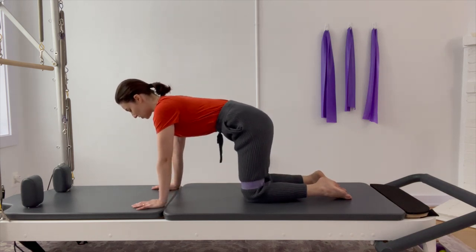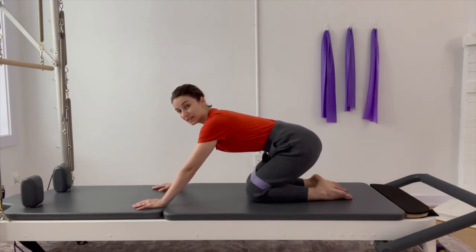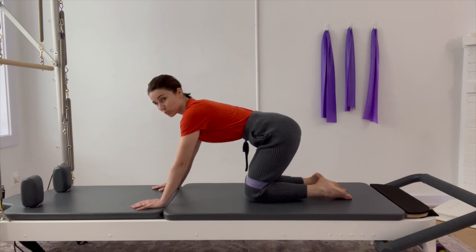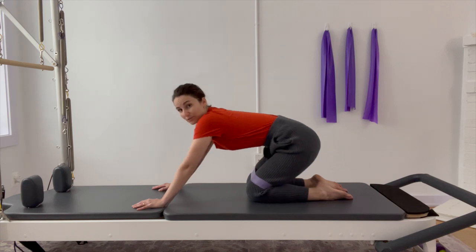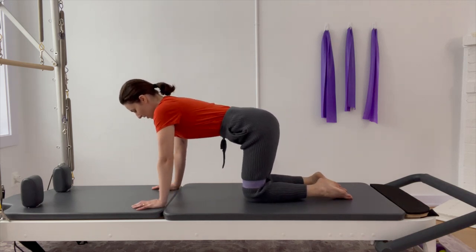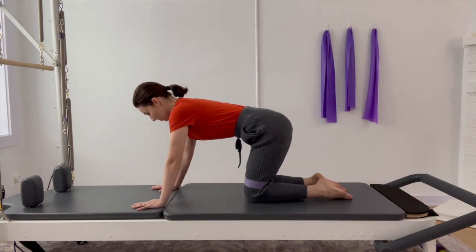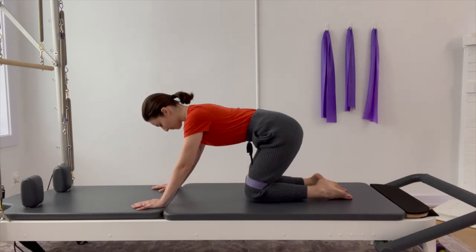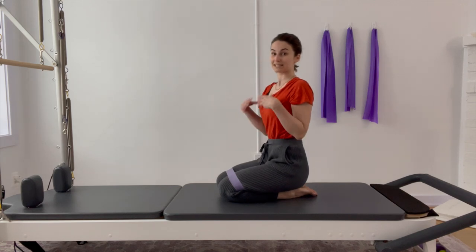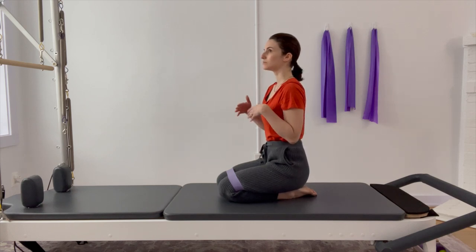One cue I'm going to use a lot today: think about keeping your thigh bones connected into your hip sockets. Don't worry too much about perfect posture — we're going for a nice, easy, neutral. Find what feels comfortable for you. Nice and easy and slow. Now my hips and legs have a little bit more heat and a little bit more engagement. Go ahead and relax — if you need to take a moment off the wrists, let's do that, and just feel where your hips are sitting and where that engagement is.